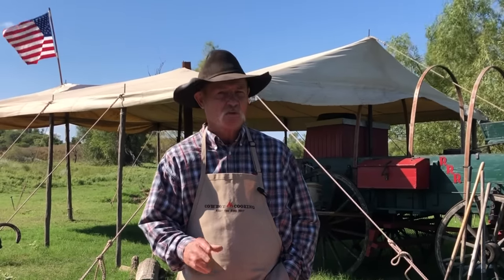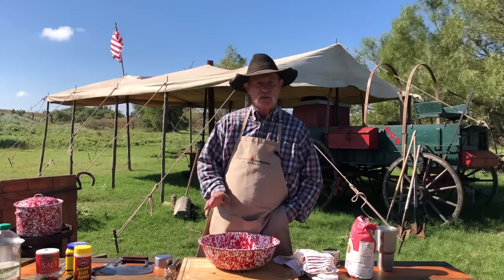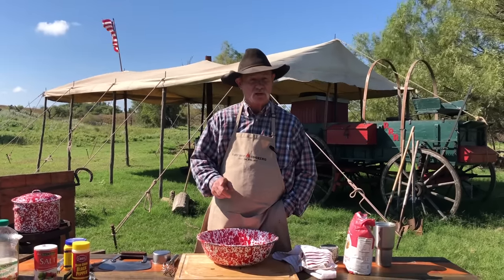Welcome to some cowboy cooking. My name is Kent Rollins, and what do we do here? A whole lot of grilling, Dutch oven cooking, something in a stew pot — get it good and hot. Good old southern classic recipe called what? Chicken and dumplings. Y'all been asking for it, and we are going to deliver.